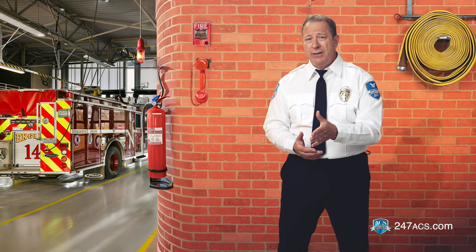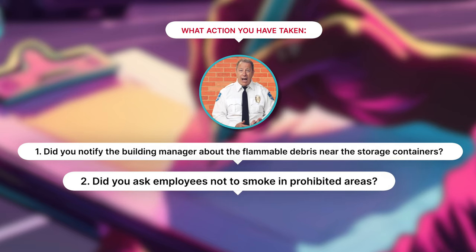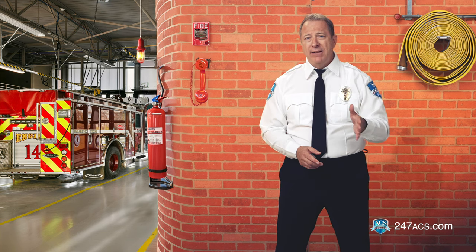Along with these observations, you should also note what action you have taken. For example, did you notify the building manager about the flammable debris near the storage containers? Did you ask employees not to smoke in prohibited areas? Did you call the fire department and building manager to let them know of any unusual odor in the storage room? If you have questions about your observations and you're not sure what action to take, just contact dispatch or your ACS supervisor.